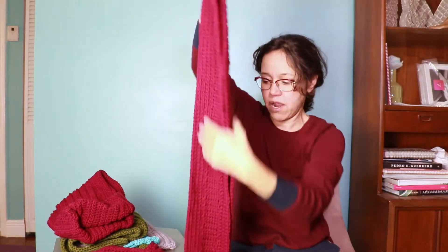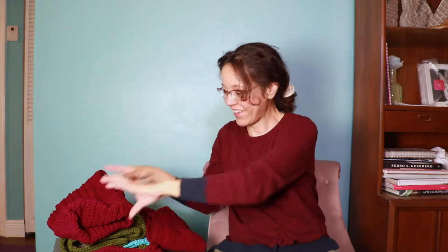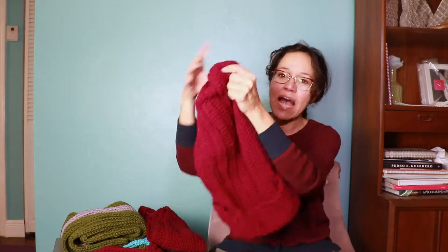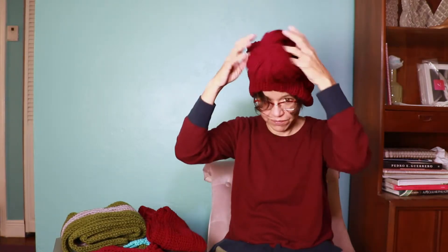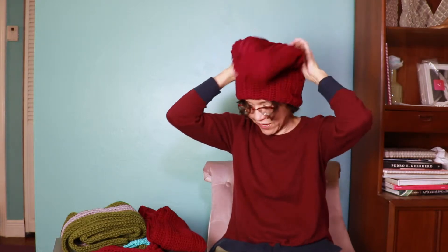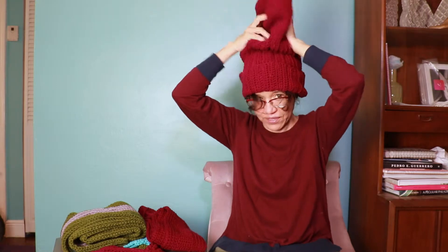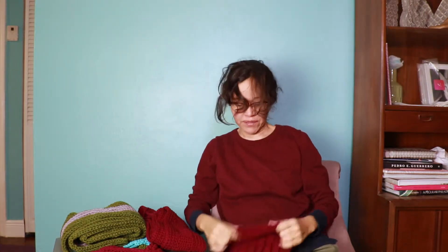Then I decided I was going to try my hand at a hat, so I got a video — and this hat went extremely wrong. My foundation stitch was a little bit off and I didn't notice it while I was making it, so I have this crazy Rastafarian hat with more headroom than I could possibly ever need.